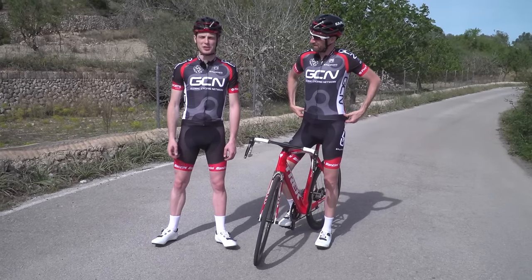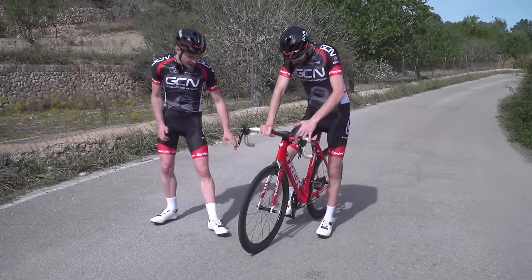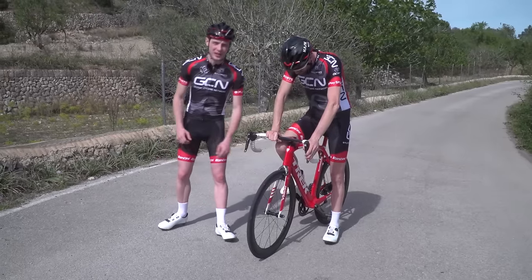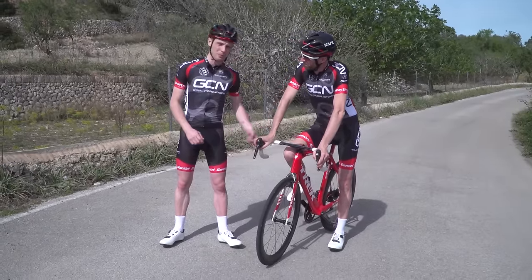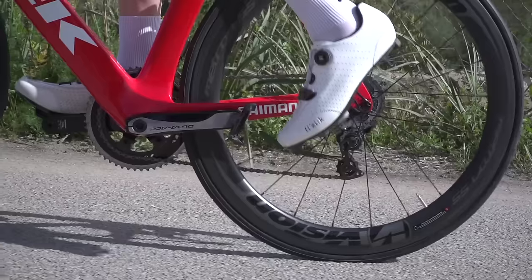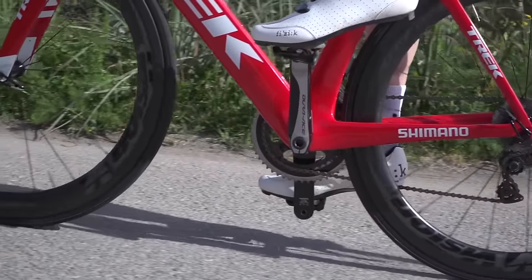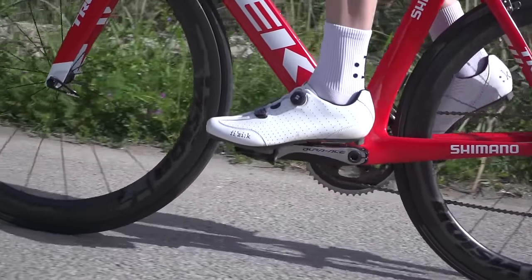He did get in eventually. Once you've practised the individual elements of clipping in, it's time to put it all together. Start with your leading leg in about the two o'clock position — so it's going to be almost in line with your down tube. The one thing you shouldn't do is try to clip into your pedal when it's at the back of the pedal stroke. Wait for the pedal to come up towards the top of the stroke coming to you, then clip in, press down, get away. Just like that.